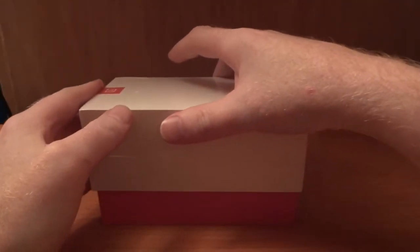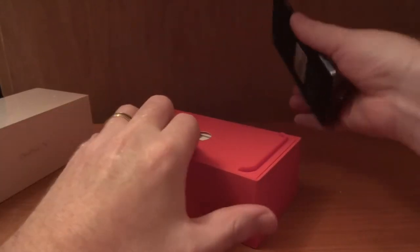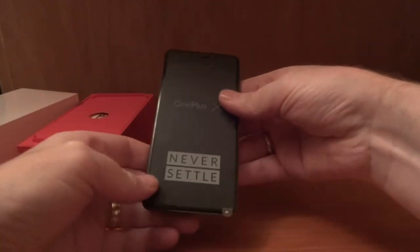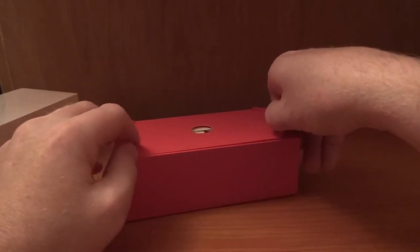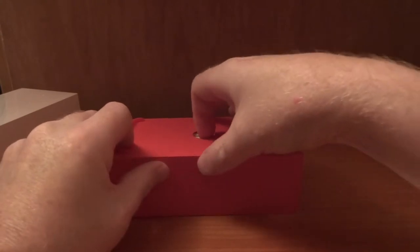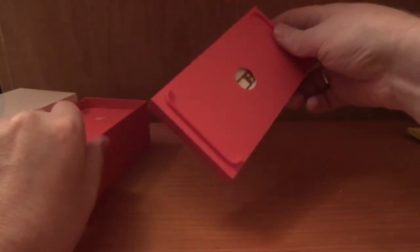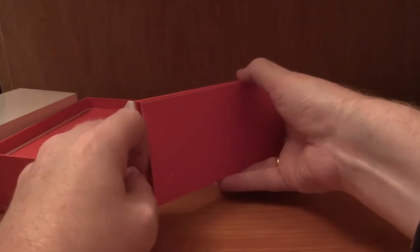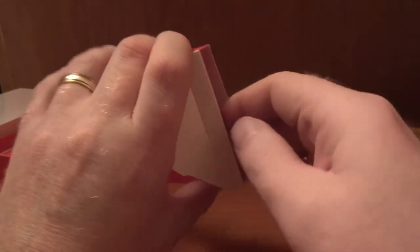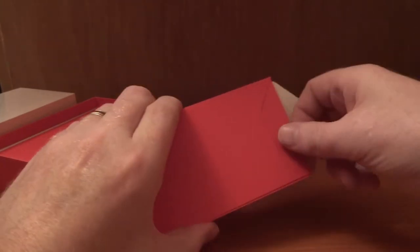Quick rundown of the specs: we've got a 1920x1080p screen, a Qualcomm Snapdragon 801 processor, 16GB internal memory — the phone feels lovely, sleek and slim — 16GB internal memory expandable via micro SD, 2GB of RAM (possibly 3 actually), and a dual nano SIM slot. If you're using micro SD you can't take advantage of that second nano SIM. It doesn't have a fingerprint reader, and it doesn't have NFC — so there are a couple of things missing compared to the OnePlus 2.